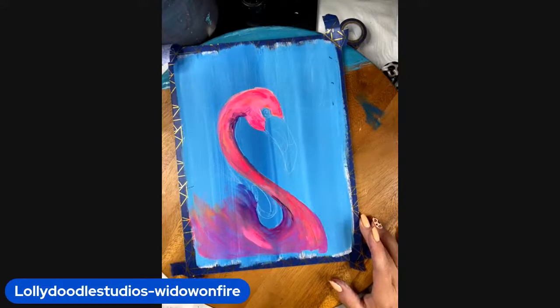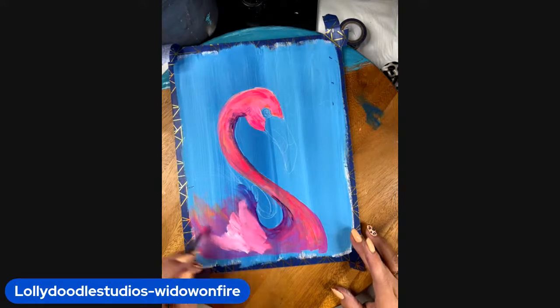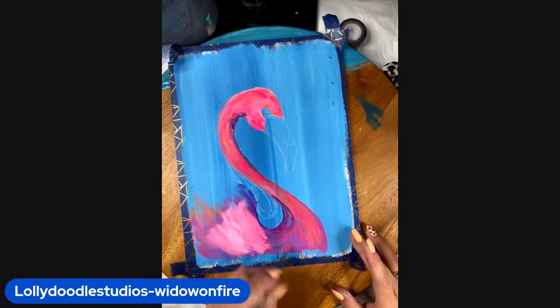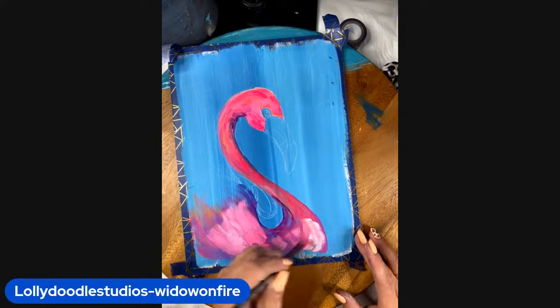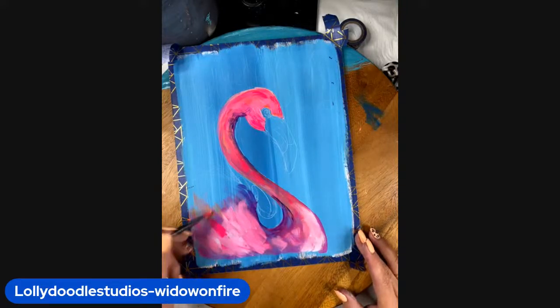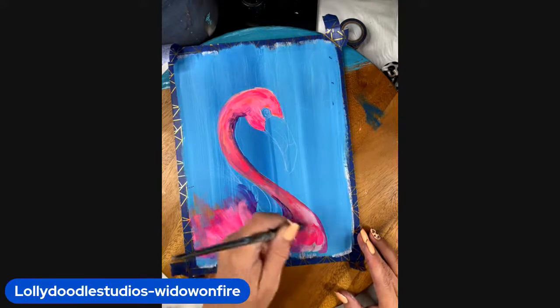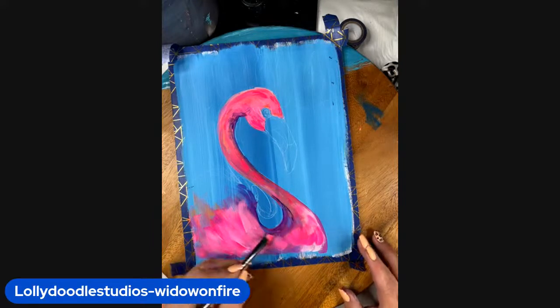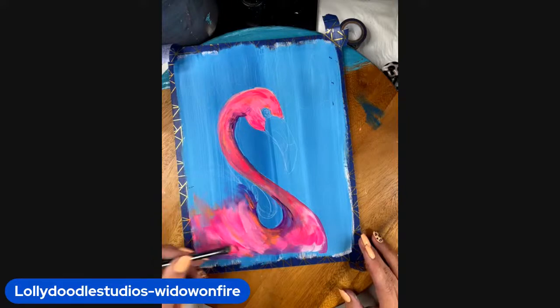Right here around the neck, back here — just keep alternating with that bright pink. Where it gets a little muddy, just go back in with some of that bright color. Grab some more orange, just playing, guys. Have fun. Putting some strokes here and blending that in just a bit.